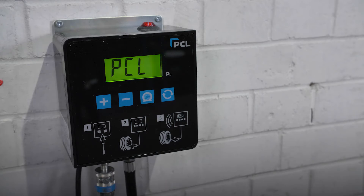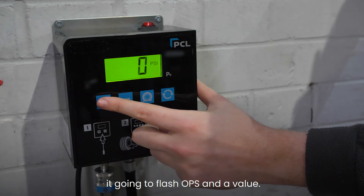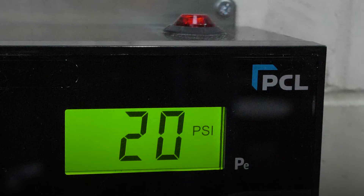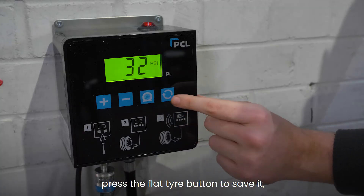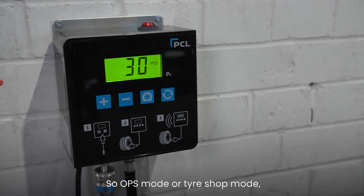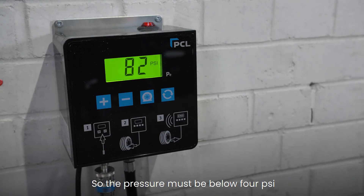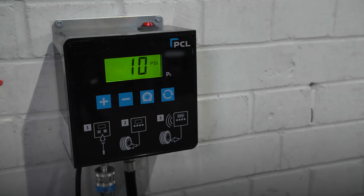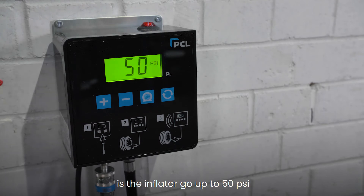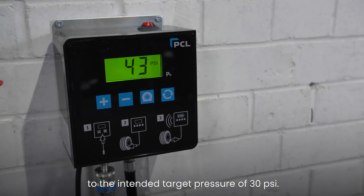In tire shop mode, we can apply the over-pressure setting to seat the bead on the tire. Press the fourth button once — it will flash 'OPS' and a value. Set that value to 20 psi with the plus button, then press the flat tire button to save it. Now select the desired tire pressure on screen. OPS mode only works when the tire is in a flat or new state, so the pressure must be below 4 psi. Connect the hose and press the flat tire button to start. The inflator will go up to 50 psi and then automatically deflate back down to the intended target pressure of 30 psi.